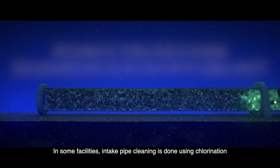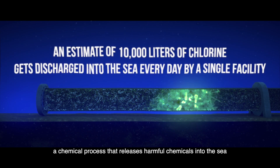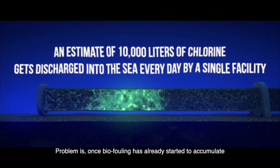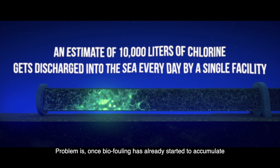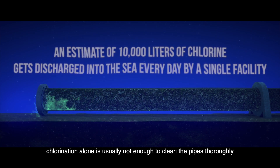In some facilities, intake pipe cleaning is done using chlorination, a chemical process that releases harmful chemicals into the sea. The problem is, once biofouling has already started to accumulate, chlorination alone is not usually enough to clean the pipes thoroughly.